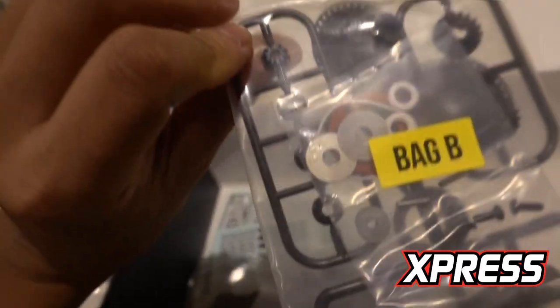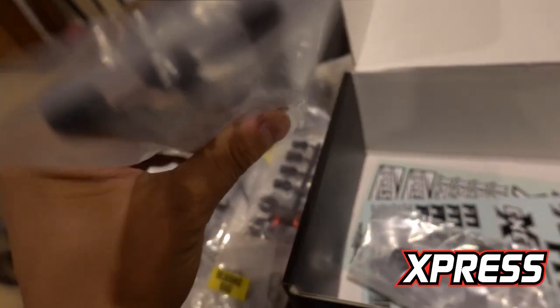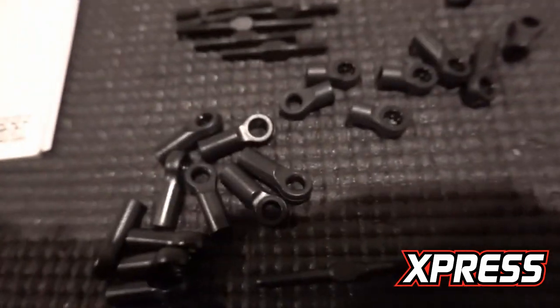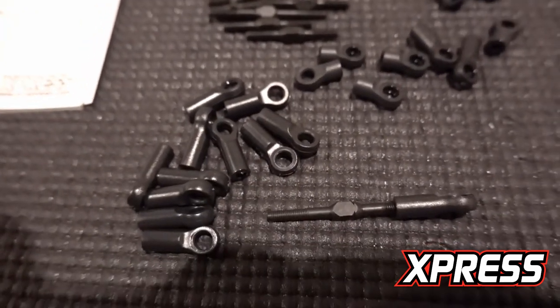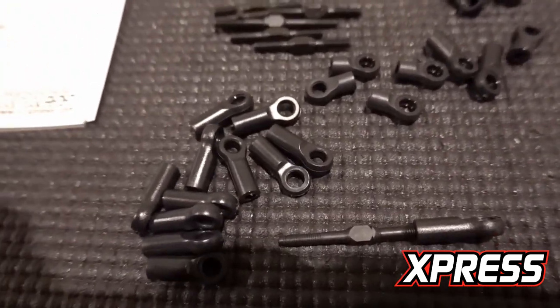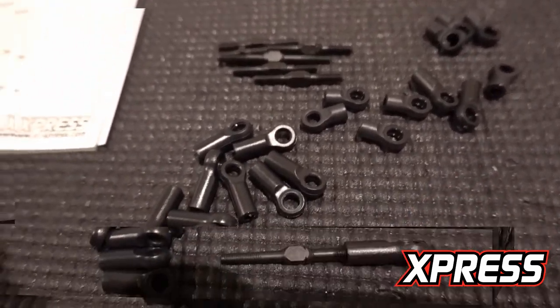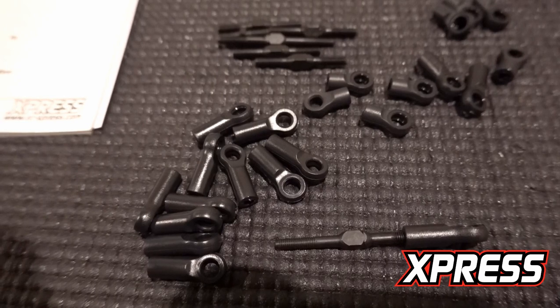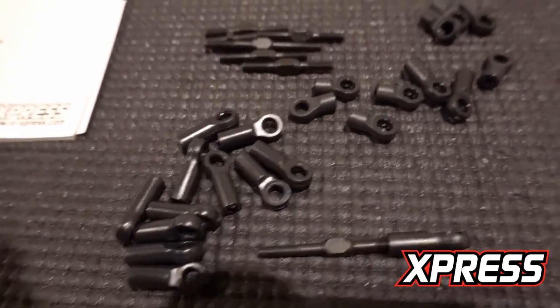We've got turnbuckles and a diff. The arm mount might be an option part we end up replacing with an aluminum one later. Right off the bat, the ball cup is a different color. I know this car is older than the XQ10, so this is likely the old material ball cup. Let's compare it after I finish building and see how good it is compared to the XQ10 — this could be an upgrade right away.